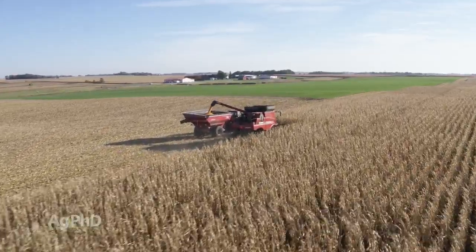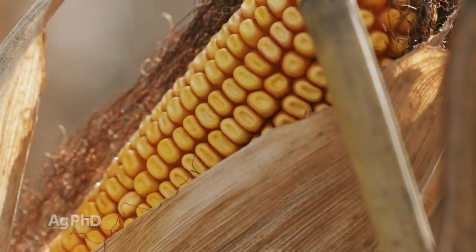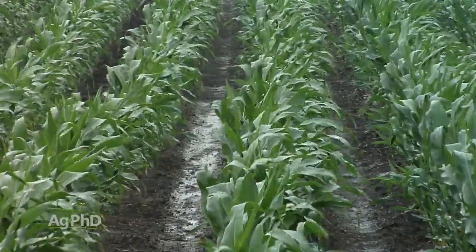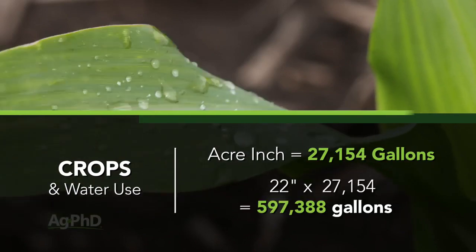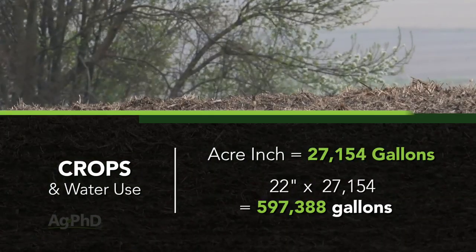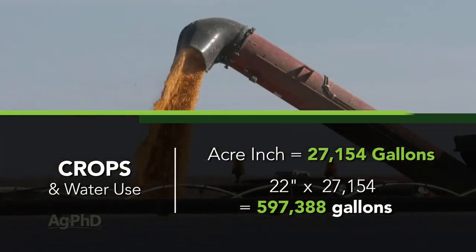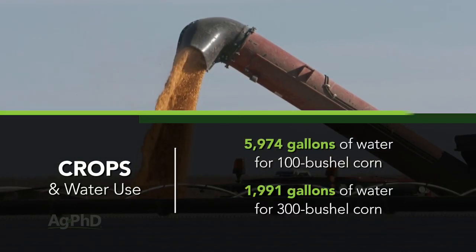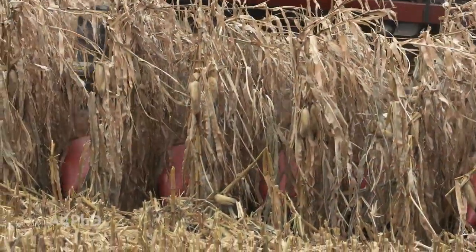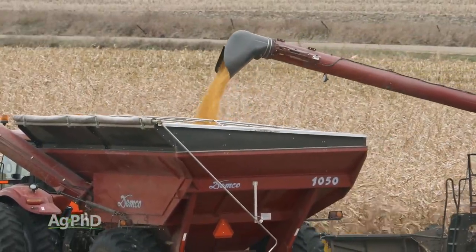Let's say I've got 100-bushel corn versus 300-bushel corn, and I was able to raise each miraculously on the exact same amount of water. In our area, average rainfall is 22 inches for the entire year, including snow. An acre-inch of water is 27,154 gallons, so 22 inches times 27,154 comes to 597,388 gallons — we'll call it 600,000 gallons. Dividing that out: 100 bushels took 5,974 gallons per bushel, while 300-bushel corn took 1,991 gallons per bushel.